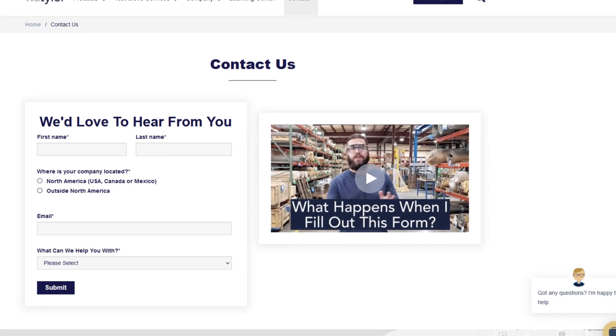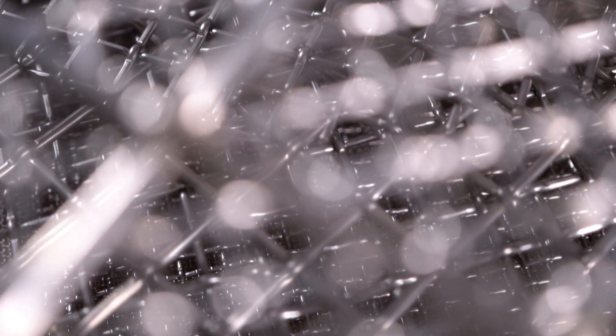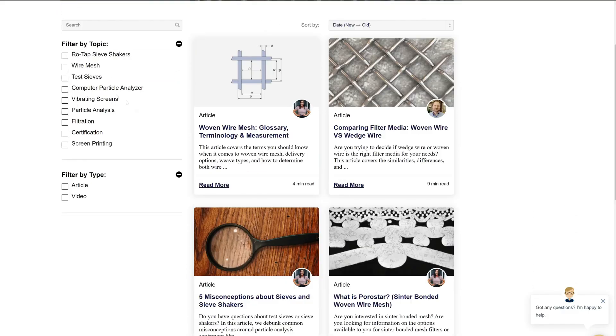Thanks so much for watching. If you have any questions, fill out the contact us form so we can answer your specific questions. Just click the link in the description. And if you'd like to learn more about woven wire mesh or our many products, we have a learning center filled with written and video content to make you an expert. Just click the second link and you'll be that expert in no time.